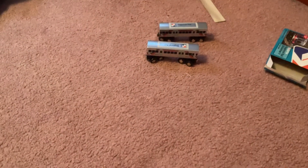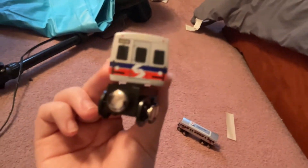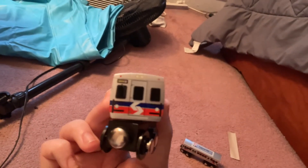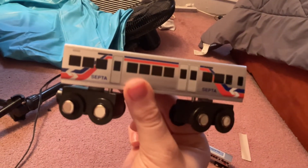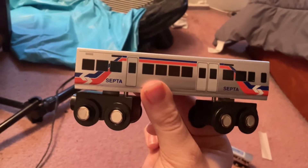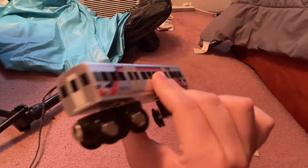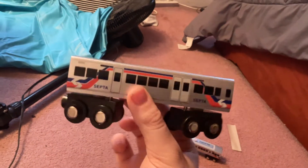I don't think there's anything else in the box — nothing else in the box. So let's have a look at the Silveriner V. This is what one of the cars looks like. On the front we have the driver's side with the windshield wiper, on the wood. You can see all the lights and stuff, and the little magnet you connect. Here's the side — you can see the black windows and the doors. Here's the other side. I do like the wheels on these things, including that one too. Yeah, it looks nice.